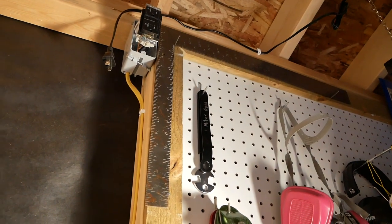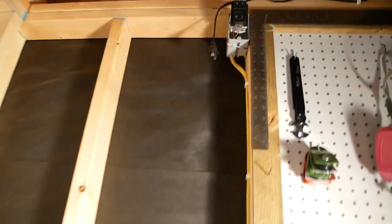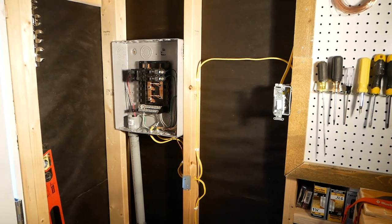That runs up to an outlet which is going to feed my LED shop lights up there, so I'll have a switch on the LED shop lights. That's the rough-in inside — now let's go outside and I'll show you some of the other things the inspector looked at.